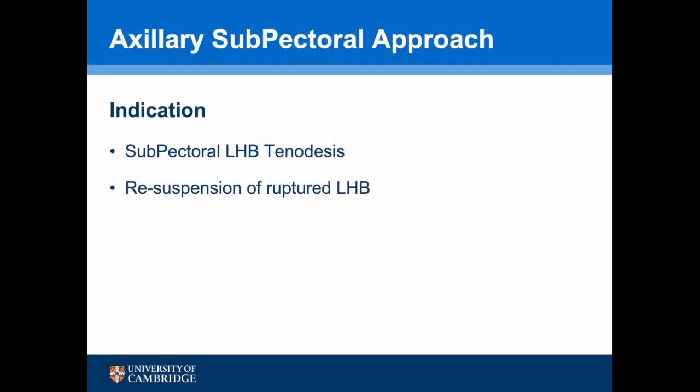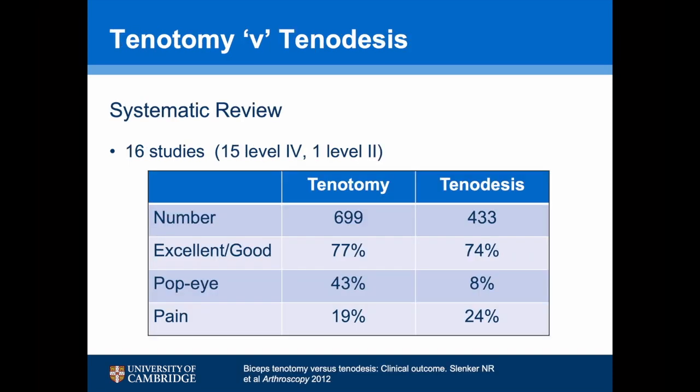The auxiliary sub-petral approach is almost exclusively used for either a sub-petral long-headed biceps tenodesis or resuspension of a ruptured long-headed biceps. Controversy continues with regards to the merits of a tenotomy over a tenodesis. A systematic review looked at 16 studies, and both tenotomy and tenodesis had a similar success rate of 75%, but both suffered from issues with regards to pain.